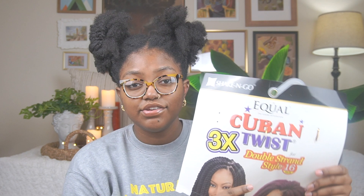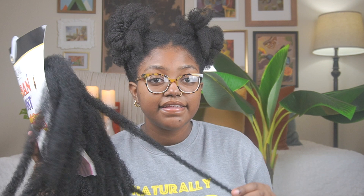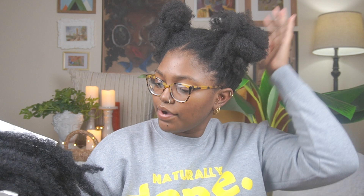I pre-sectioned my hair so it's just twisted. I'm not 100% sure on the method I'm going to be doing, but I'm going to be using this Cuban twist three times double strand 16-inch Marley hair. I used this for my Marley twists a few months ago, and I'm going to use it to braid my hair down because I'm going for a bob — a blunt bob so I want everything to be the same length.